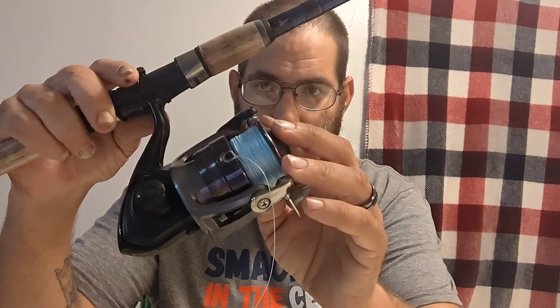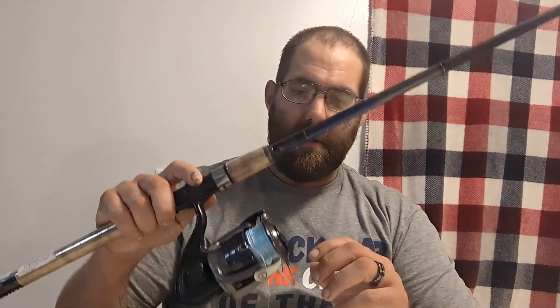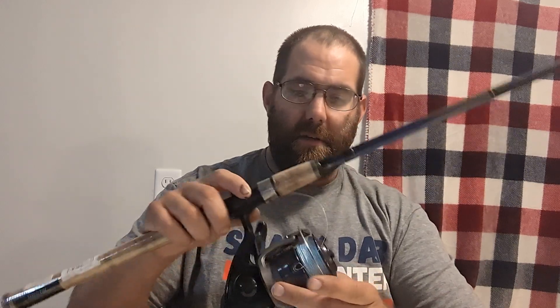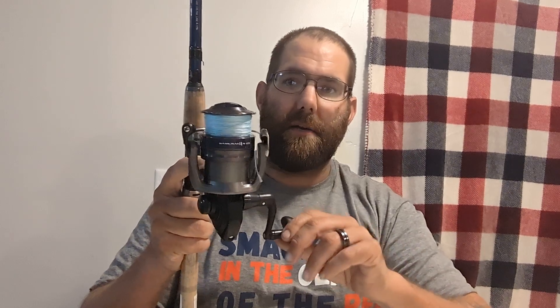I went ahead and put some 30 pound Yuzuri braid on it — blue braid that I bought at Walmart. The reel is the Samurai 4000 series, and it does have the instant anti-reverse with a lever so that you can back-pedal or reel forward, or turn the instant anti-reverse on and it stops. I definitely like the feel of the instant anti-reverse versus the clunkier older style budget setups.